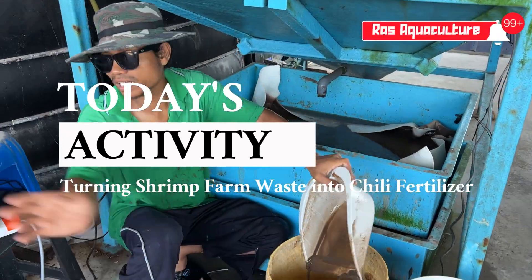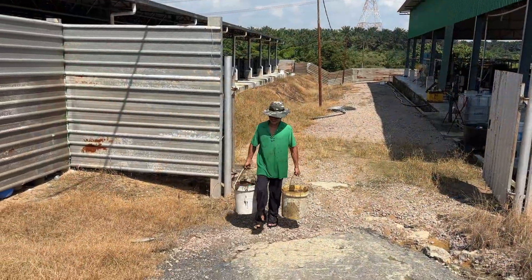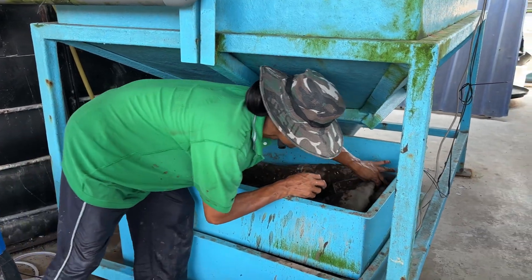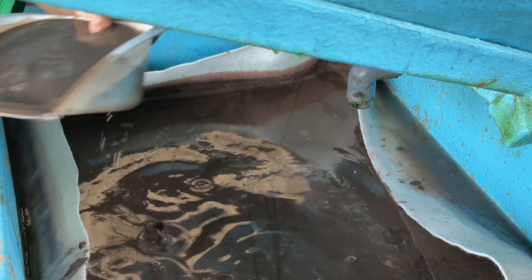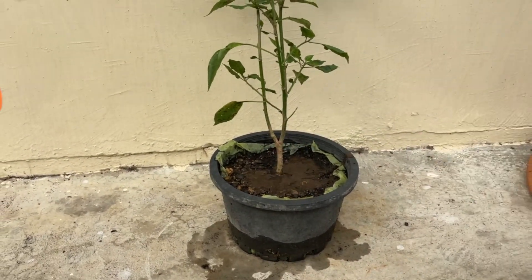Ever wondered what to do with the waste from a shrimp biofloc system? Today, we're starting an experiment using raw and treated sludge as fertilizer for chili plants. No composting, no drying, just natural and direct from the tank. We'll observe how the chili plant responds over the next few months and record every change, good or bad. Let's find out if this waste can grow something spicy.